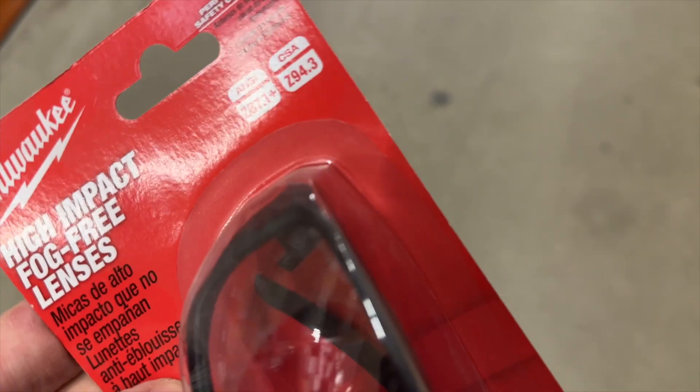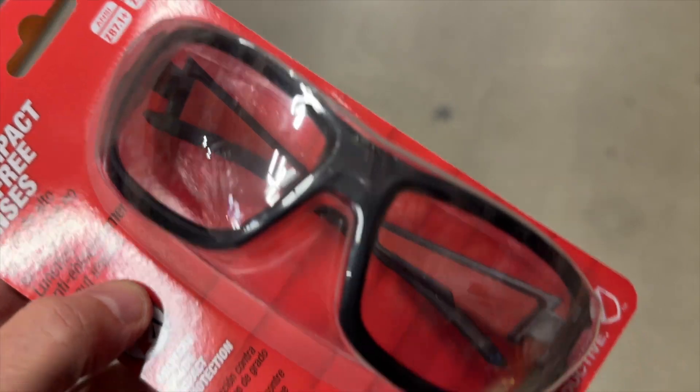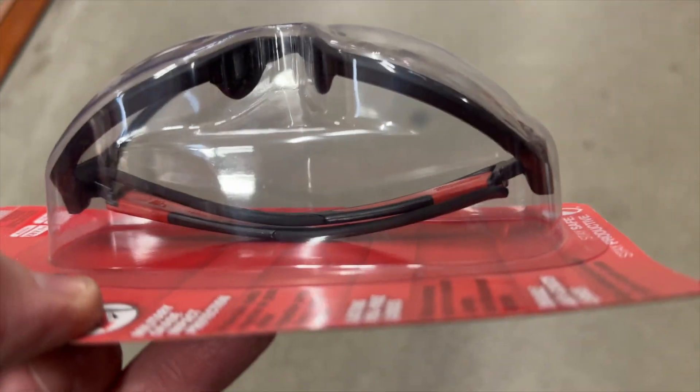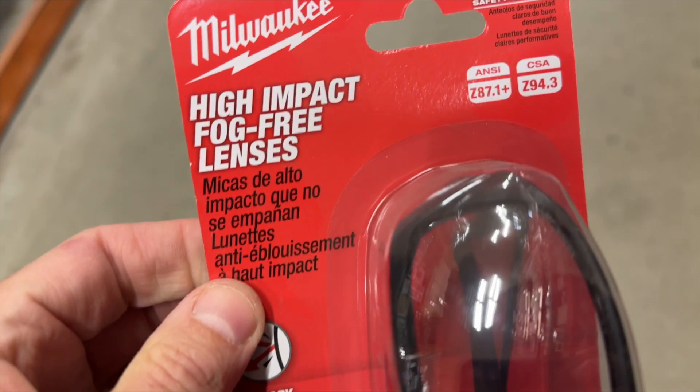If you're doing anything with any kind of work or construction, nailing, things like that, you need safety glasses because something goes in your eye — forget it. You're working with metal, anything like that at all, staples — I'm serious. You need to have safety glasses.